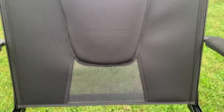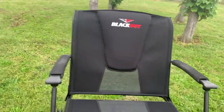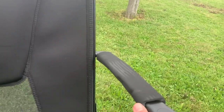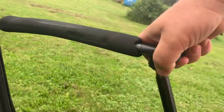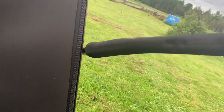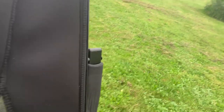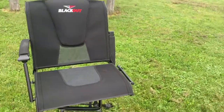As you can see, there's breathable mesh. You can move the armrest out of the way, though I don't think that's something I would do during a hunt — it would probably make some noise.